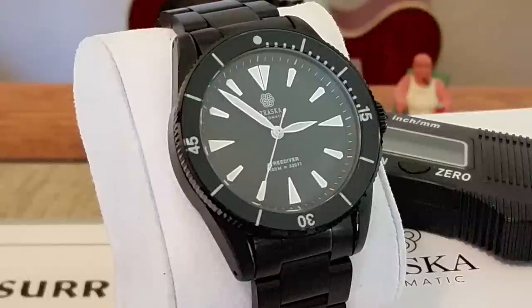Hey guys, OFD checking in here and today I'm really excited to be bringing you a new watch from a brand new watch company. Trosca is the name of the watch company. I think the company is actually based out of Florida here in the United States. These watches are manufactured overseas in China, but I'll get into a little bit more of that telling you about the owner of the company and stuff like that.